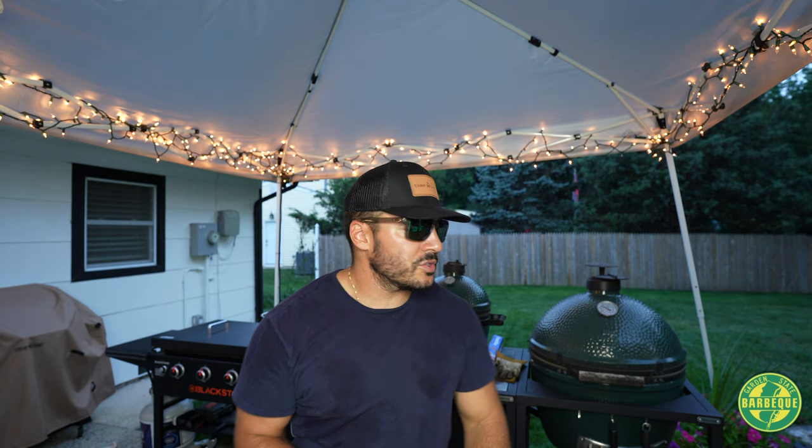Let's get this dressing going for that German potato salad. Fire up the Blackstone, fry up some bacon. Let me know down in the comments if you like the chopping sequences or want me to reduce on that. Let's get the dressing mixed up and ready for the potatoes. Pull the potatoes off — they've been sitting, they're nice and soft and plump but still have their shape and structure.